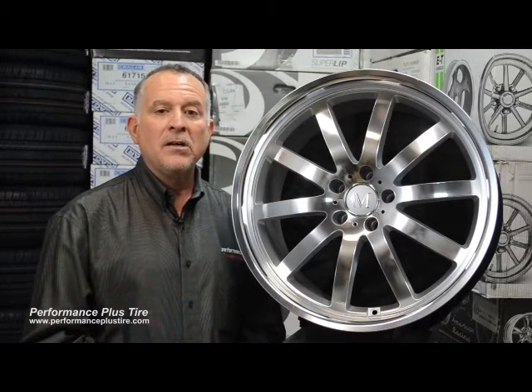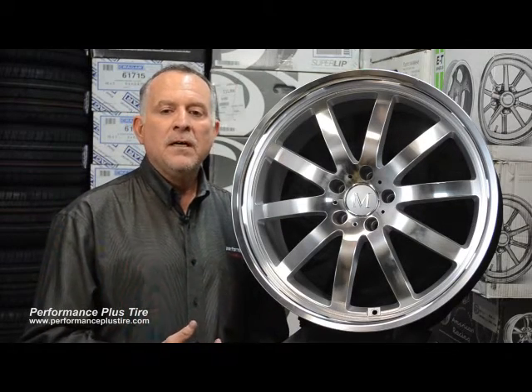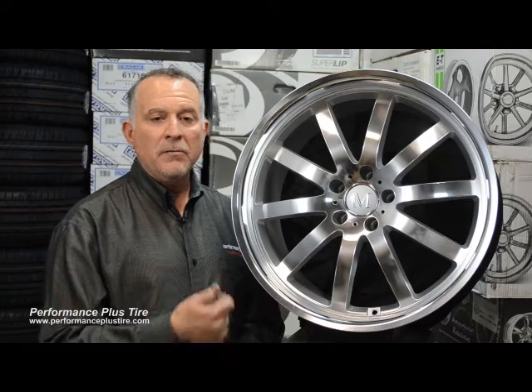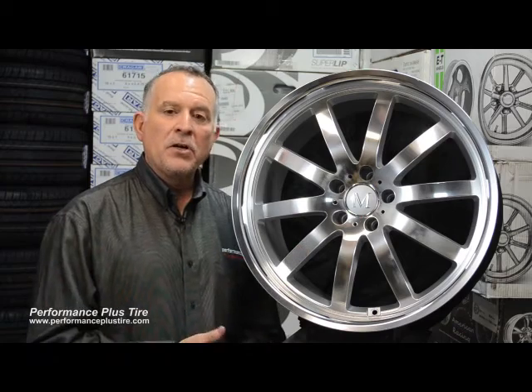They're able to get that on your Mercedes because it's made specifically for your car. The difference between a car-specific wheel versus a generic wheel — a wheel that will fit your Mercedes, will fit a BMW, will fit a Honda Accord — is that this wheel is going to fit perfectly on the car.